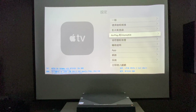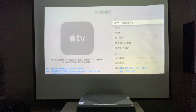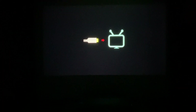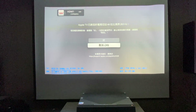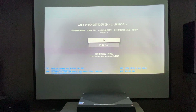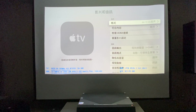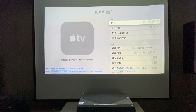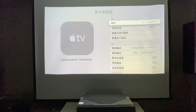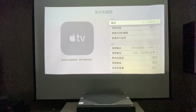We go back to the Apple TV setup. You can check the OSD here — it's displaying HDR. We turn on Dolby Vision and after refresh, the Apple TV is already outputting Dolby Vision. If you check, it's already Dolby Vision. Then you can confirm the projector is showing HDR, but the Apple TV output is Dolby Vision — so that means Dolby Vision has already been converted to HDR.